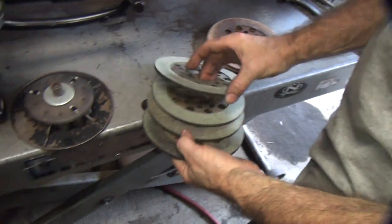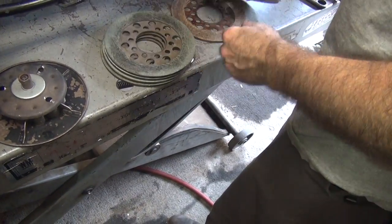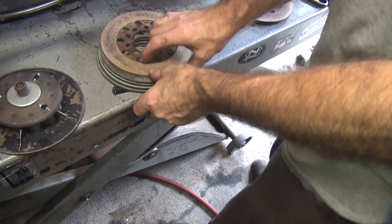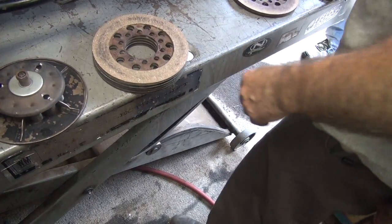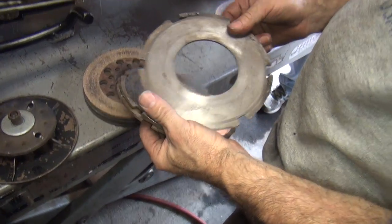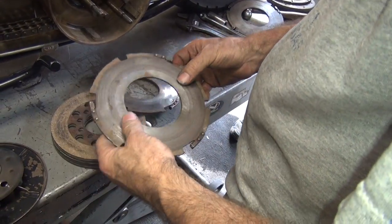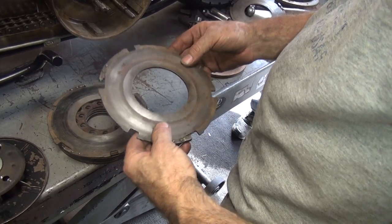So we've got a full set of four here that are green, and then we've got some brown ones over here which are a different brand. That gives us five plates now, which gives us more clutch area — it should work good. Now these are your steel plates. This one here is a little bit rough, kind of like concrete, so we're not going to use it. This one here looks okay. I'm assuming they're not warped because I can't have a straight edge with me. I think they're good — you can just kind of eyeball them and see if they're straight.